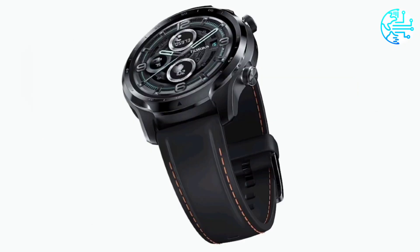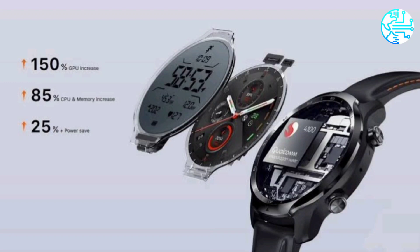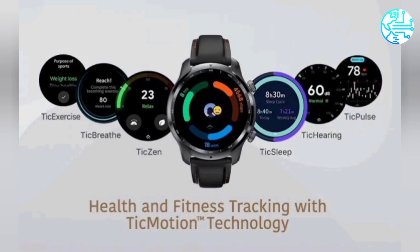TicWatch Pro 3 GPS runs on Wear OS and features a 1.4-inch AMOLED Retina display with a 454x454 pixels resolution. The display also comes with automatic brightness adjustment and is designed to wake up with a flick of the wrist.